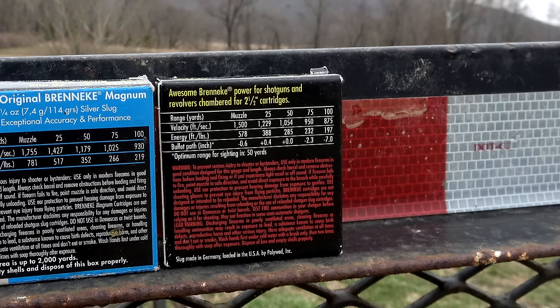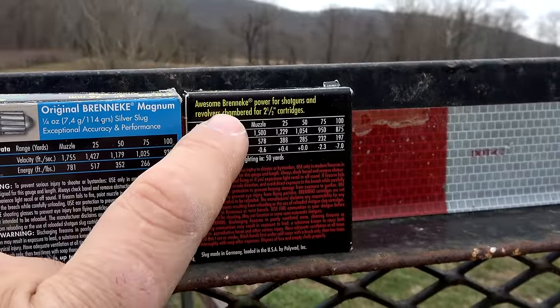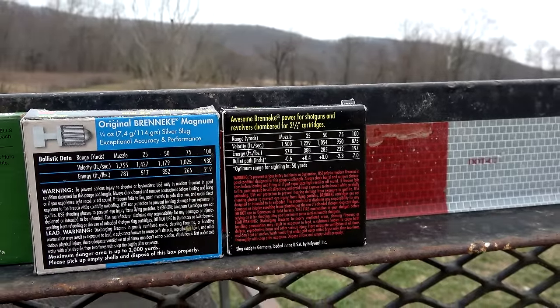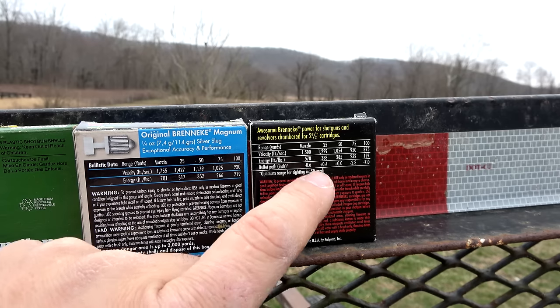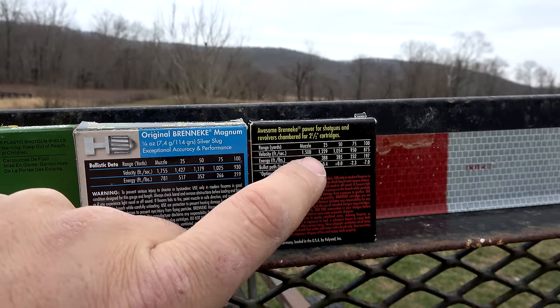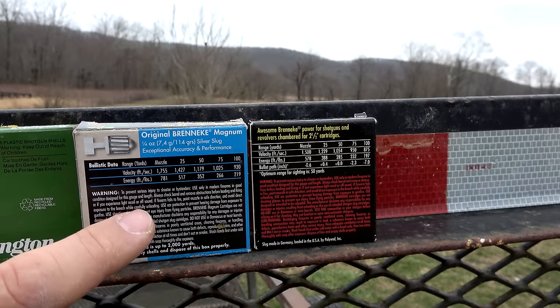I haven't talked to Breneke, I'm not sure, but the only way I figure they got that low of a velocity is if they tested these in a revolver like the Judge, because it even mentions here at the top: 'Awesome Breneke power for your shotguns and revolvers chambered for 2.5-inch cartridges.' Revolvers have kind of changed the game for 410 ammunition. The velocities I got when I shot this round over the chronograph were actually 1,769 feet per second on average. So I actually got a better velocity with this slug in the 24-inch barrel of the Henry 410 than I did with the magnum slug out of the 26-inch barrel of the TriStar Viper G2.